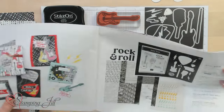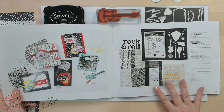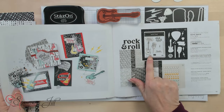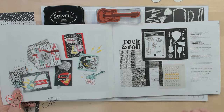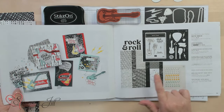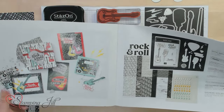Hi Stampers! Welcome to Watch It Weekly Wednesday. I'm Jill and I'm so excited to show you this new suite from the mini catalog. It's called the Rock and Roll Suite. The whole collection comes with a stamp set called the Rock Star, the dies, embellishments, and designer series paper. Let me show them in person — they're really cool.